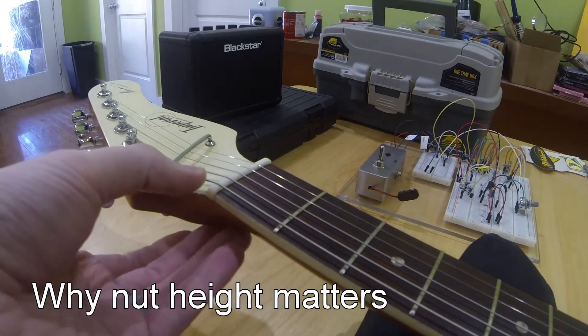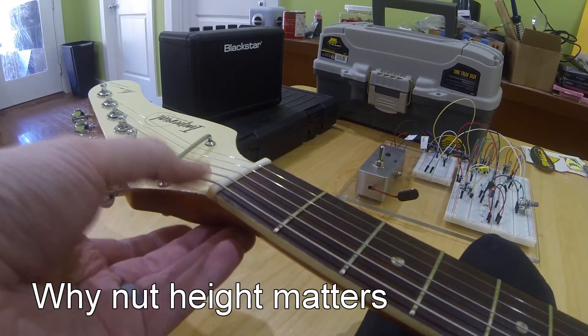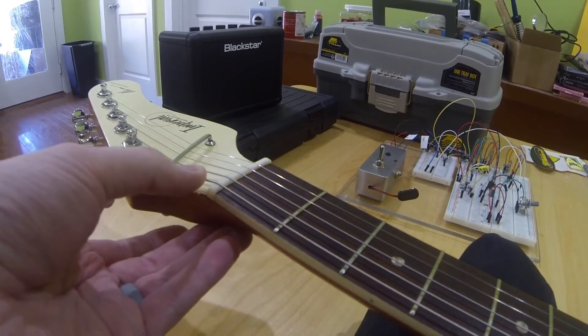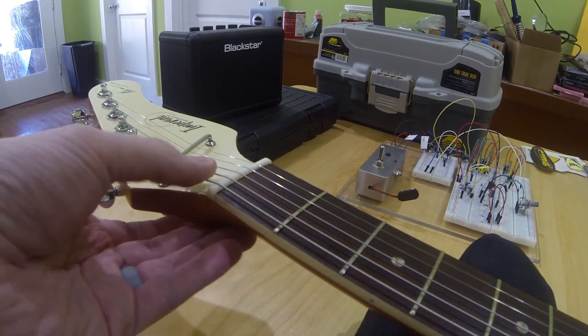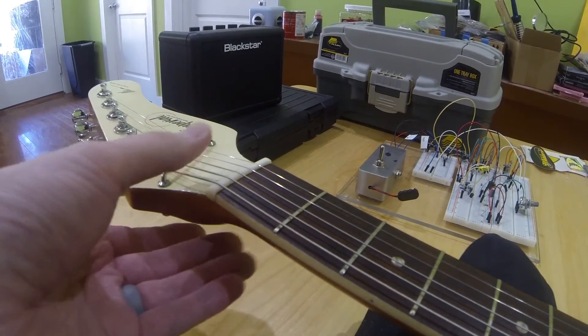The reason that the height at the nut matters is because if you do not have the correct height — if it's too low, your open strings will buzz. That's not the issue we're going to talk about today. We're going to talk about the nut that's too high.